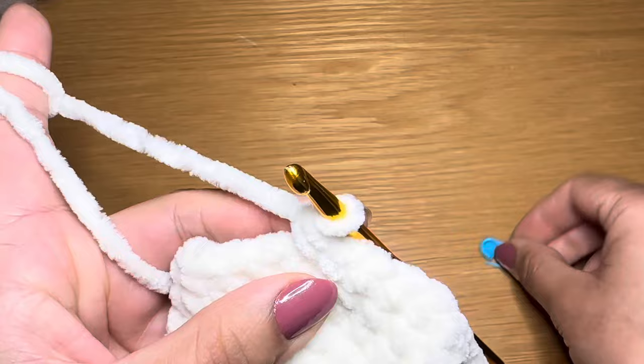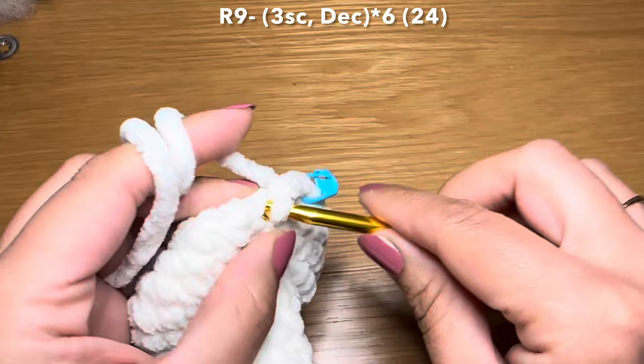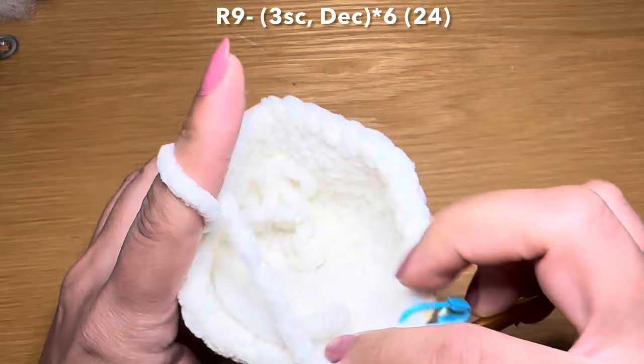Let's start the next round by working three single crochets in a row, then follow that with a decrease - pull up a loop from the next two stitches, three loops on your hook, yarn over, pull through all three in one go. The combination for this round is three single crochets followed by a decrease - repeat all the way around.